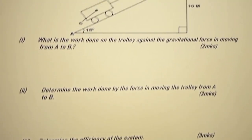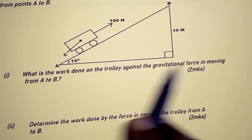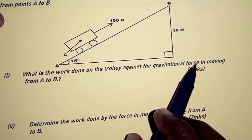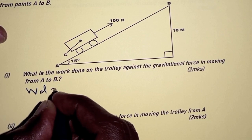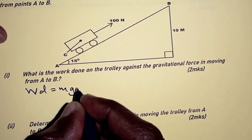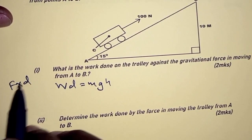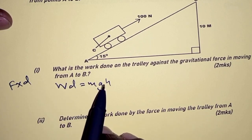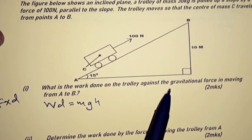Let's begin with part one: what is the work done on the trolley against the gravitational force in moving from A to B? If you're working against the gravitational force, that means vertical motion. So the work done in moving the trolley vertically is obtained as W = mgh. Remember, work done is force times distance. The force here is its weight, which is mg, and the distance is vertical — the height h, which in this case is 10.